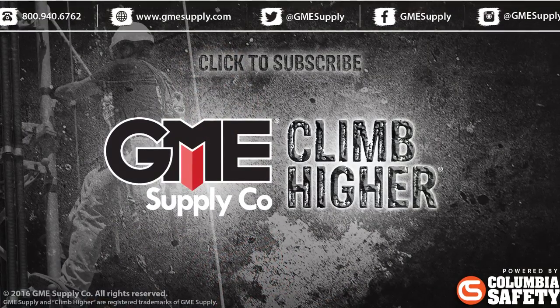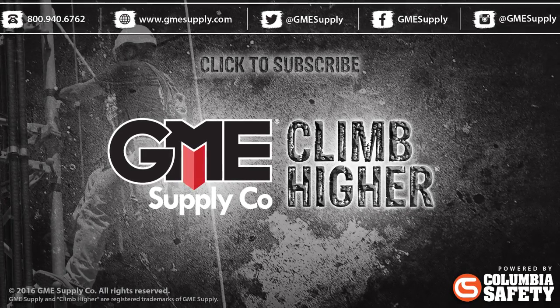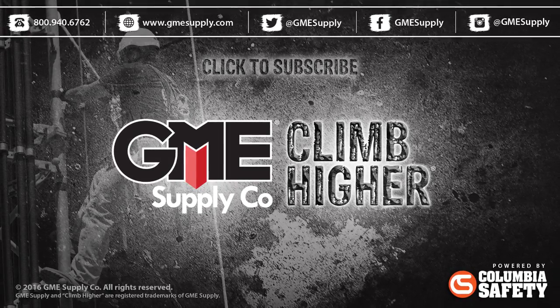That quickly covers ASME B30 for rigging blocks. This is not a comprehensive training — before any lifting or rigging is done, a competent rigger course should be completed. You can head over to gmesupply.com to see all of our training courses as well as all lifting and rigging equipment. Be sure to subscribe to our YouTube channel, and like our Facebook page and follow us on Instagram and Twitter to see all our news, contests, and updates.